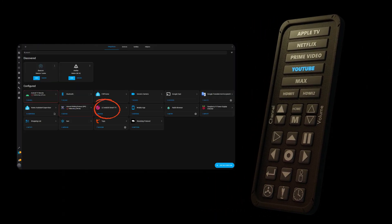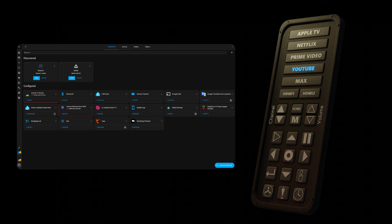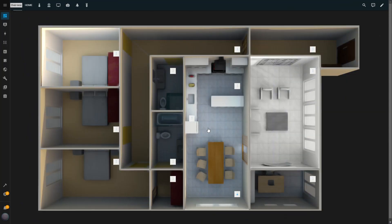The first step is to ensure you have the LG WebOS integration installed in your Home Assistant setup. Once that's ready, you're good to go. The next step is uploading all the images we'll need to create this custom remote control.